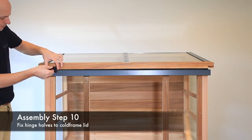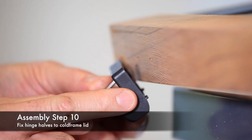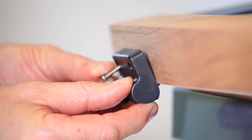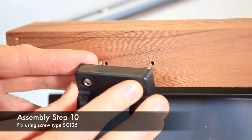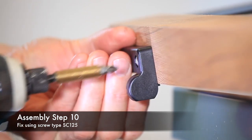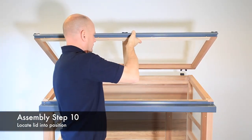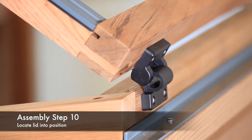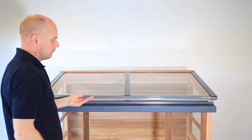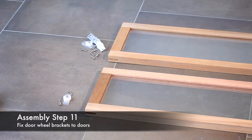Next, fit the previously separated female hinge half to the cold frame lid. There is a small nib on this hinge that should be located to the bottom of the frame, as shown. Line this up with the pilot holes and fix using screw type SC125. The cold frame lids can now be fitted by simply lining up the two hinge halves — only when the lid is at the correct angle will the hinges slot together.